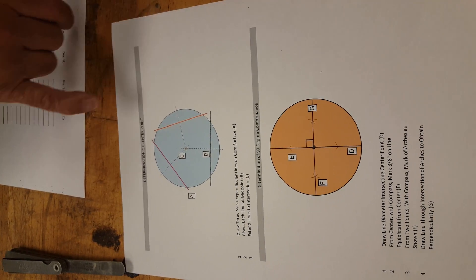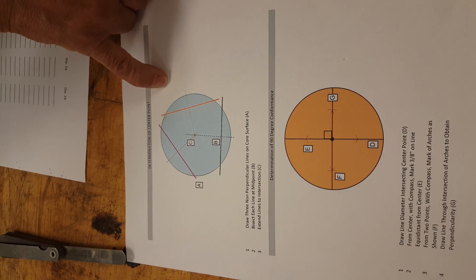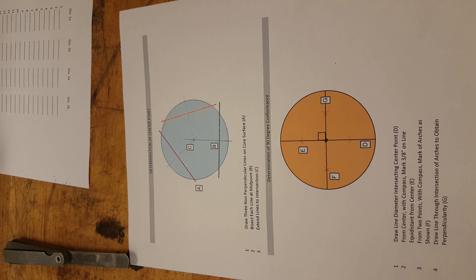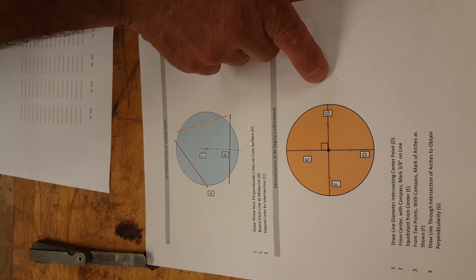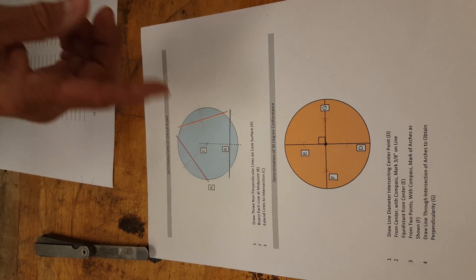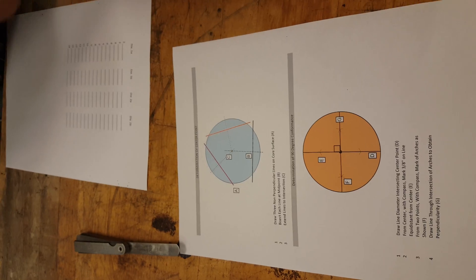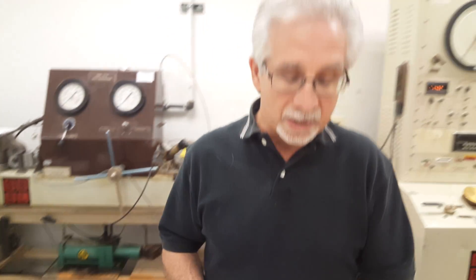Three cords are used, bisecting those cords to find the center of the core. Then we'll use a compass or a scribe to determine the two diameters, which we're referring to as A and B. The core is then flipped over and those lines are extended down to the other side, so we do this on both sides.